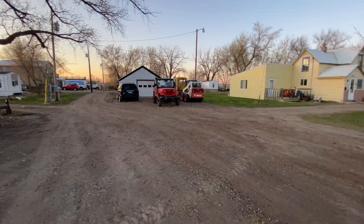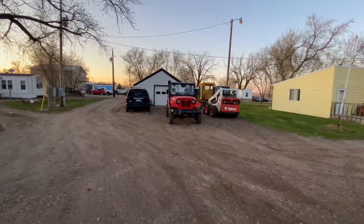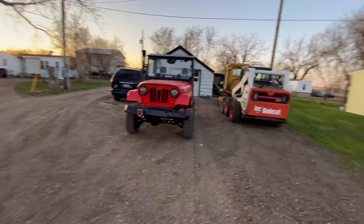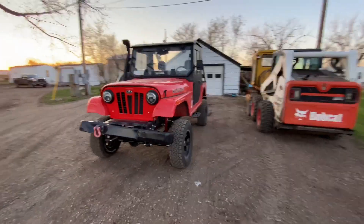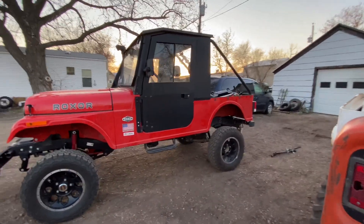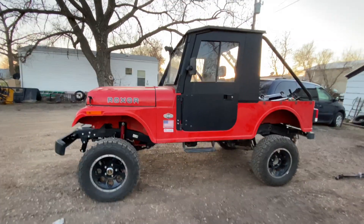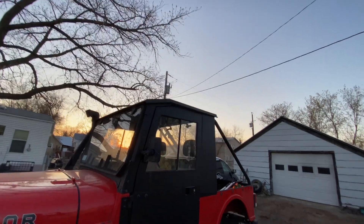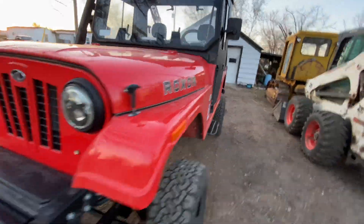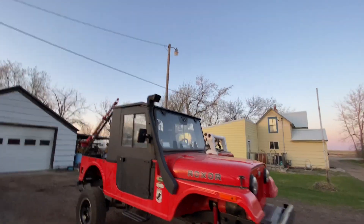Hello guys, welcome to the channel. Today I'm going to do a quick video to show the BMF Rocks lift kit. I just finished installing it on my 2018 Mahindra Rocksor. As you can see, this thing is now just so huge — it sits really tall, very very tall. It's actually difficult to explain unless you see it in person, especially with the cap on. This thing is way way taller than I expected.